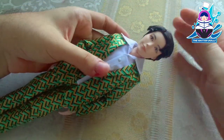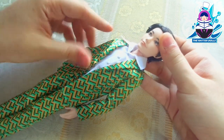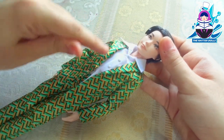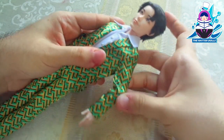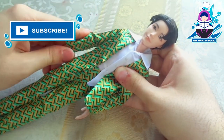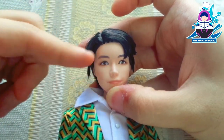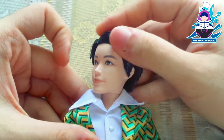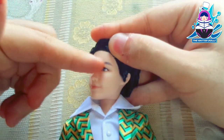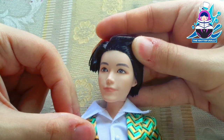For the base, and for the first time on the channel, I will use one of the BTS dolls — in this case, the J-Hope doll. I am very excited to use one of these since it has the perfect proportions for the character, although I am a little concerned since I have never drawn on such a small face. But I will deal with that later.